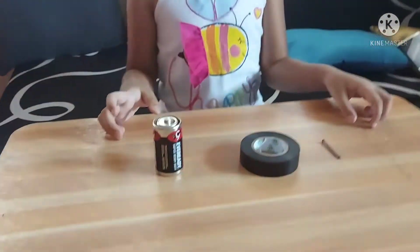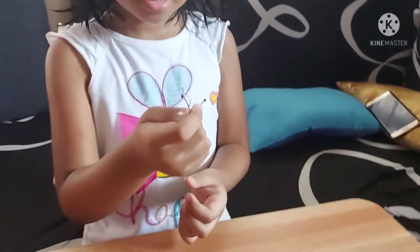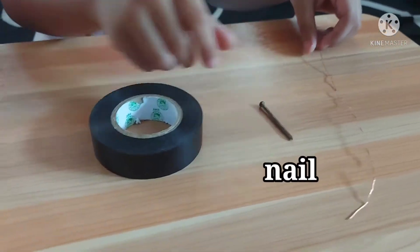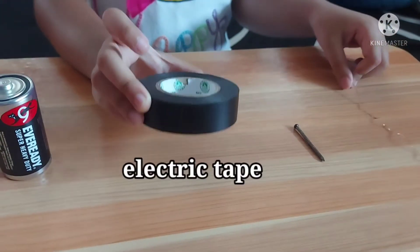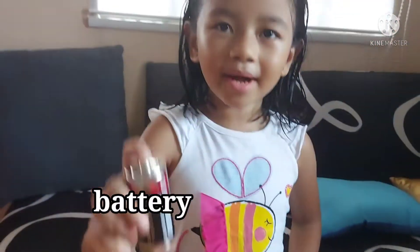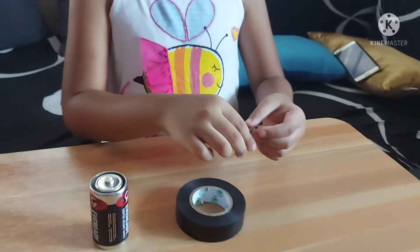And we are going to only use a wire, and a nail, and an electric tape, and a battery. We are going to wrap the wire around a nail.